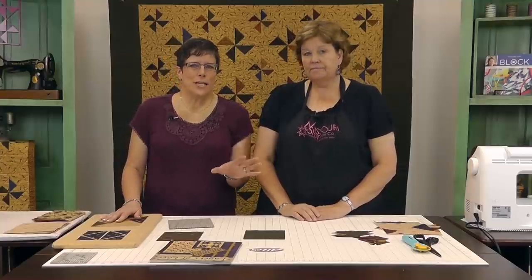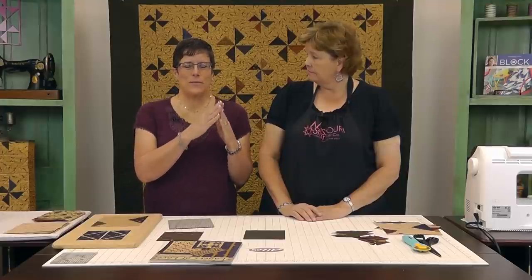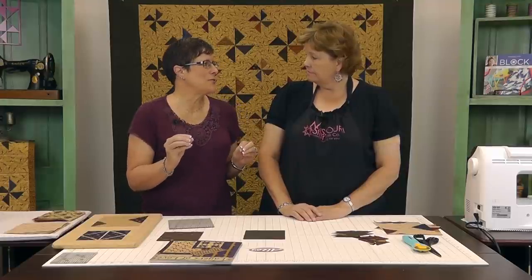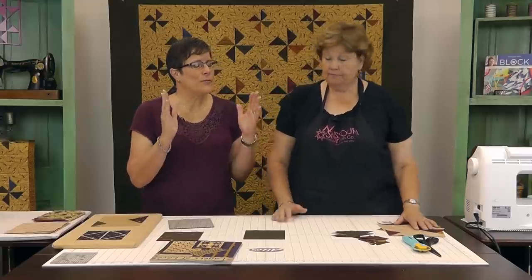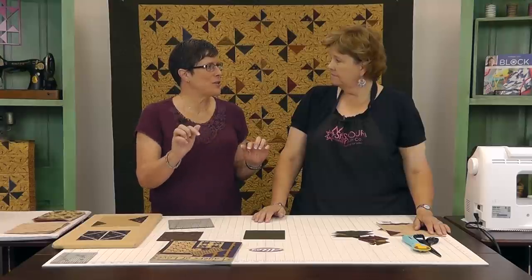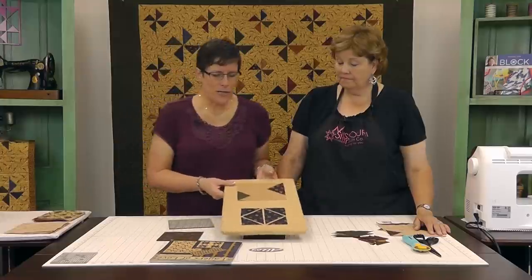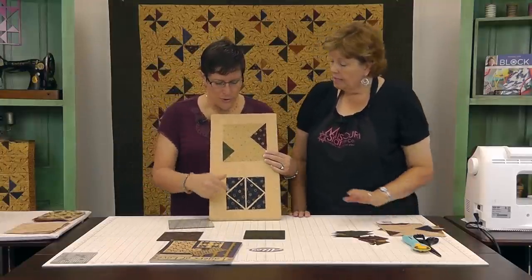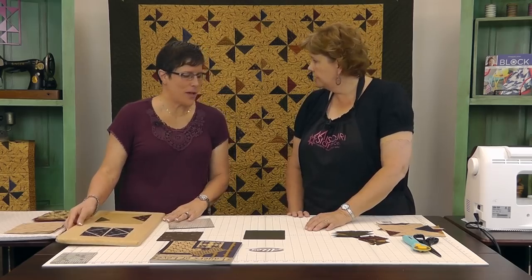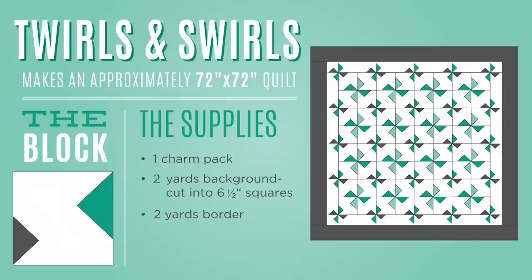If you are going to traditionally make a pinwheel, there are a lot of parts and pieces and every time you take a seam and have to press, there's more chance of error. So if you can cut background squares and layer on triangles and stitch them, you're just stitching squares together in a row. You need a charm pack and two fabrics, background and border. A couple yards of each.